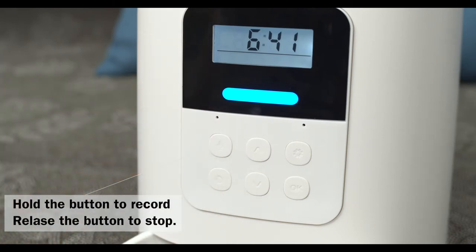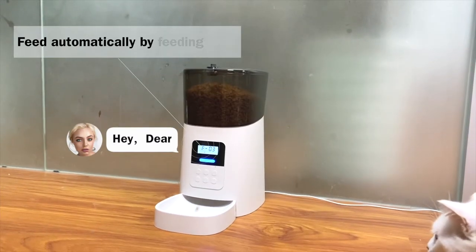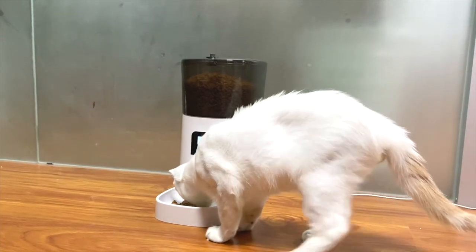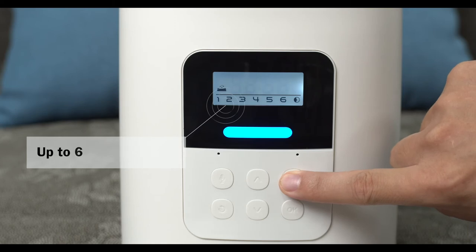Long press for three seconds to start recording. Hey dear — hold the button to record, release the button to stop. Feed automatically by feeding plan. Feeding plan supports up to six meals per day.